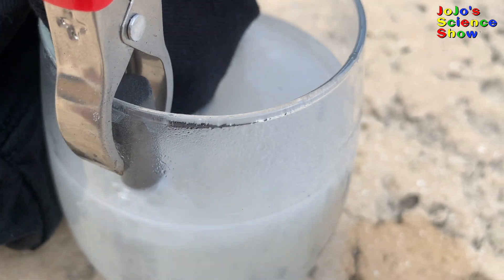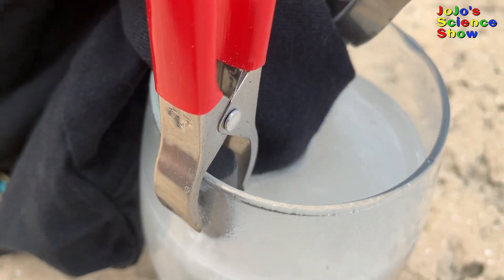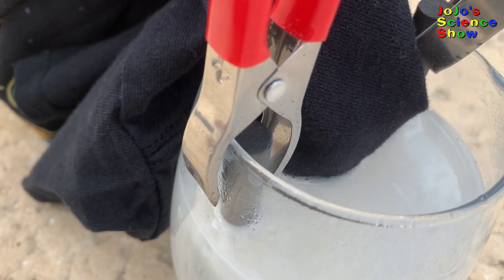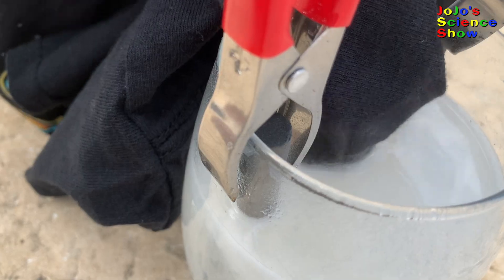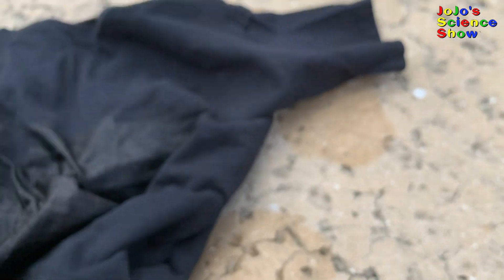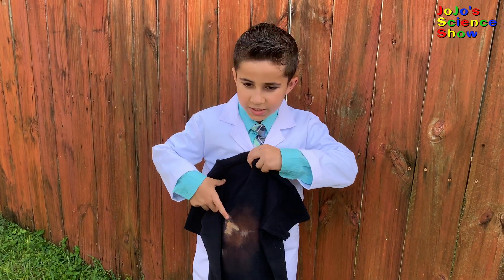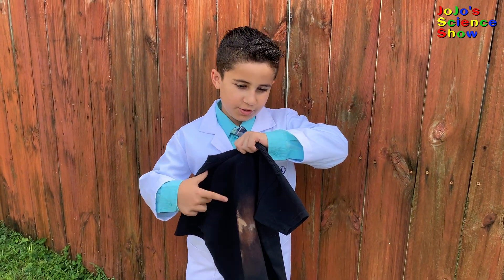To show you that we really made bleach, I'm going to bleach this black t-shirt. When I dip it in here, some of the color will start disappearing. Already, you can see some of the colors starting to fade out of the black t-shirt. Do you see? The bleach we made actually works! We turned this black shirt into a, well, partially brown shirt.